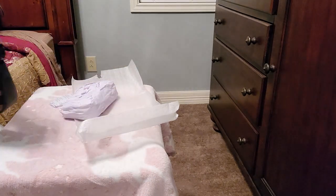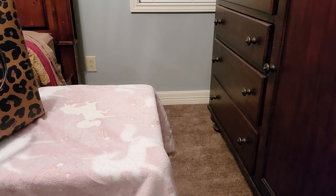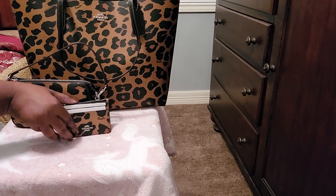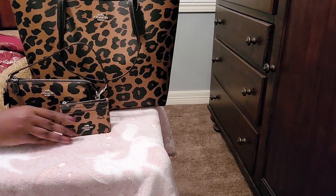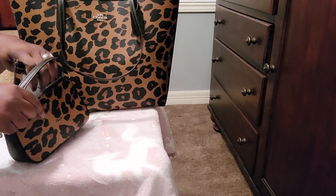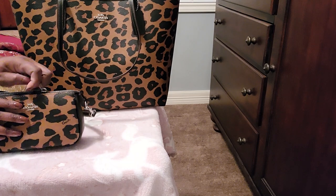And if you guys didn't see my video with the unboxing of my city tote in the leopard — here you go, y'all. I am so ready to carry this bag. I'm so ready. I have never been so ready to carry a bag. I'm ready, y'all. I'm glad that I made the choice to get this because I can even just carry this — like, out to the movies, or out to dinner with my hubby. I could just carry this little bag. I'm so excited about this.